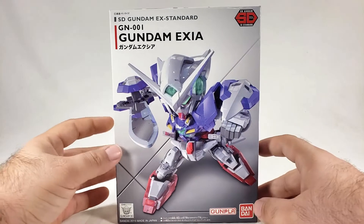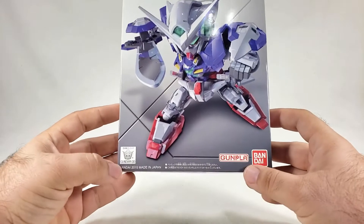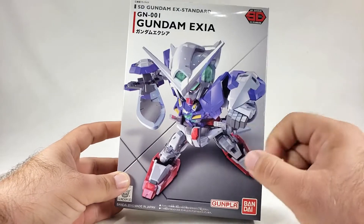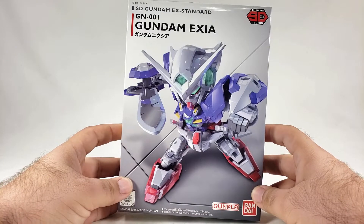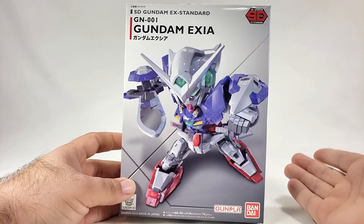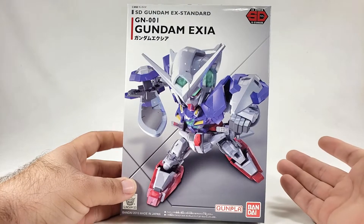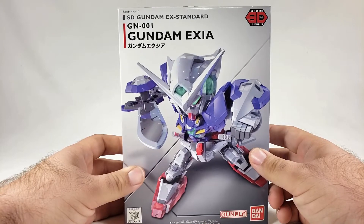The box art has a nice CG-style rendering of the Exia Gundam, labeled SD Gundam EX Standard at the bottom — Bandai 2015. It's actually imitating the HG box art style, with the kit posed in a stabby action stance. I like it when SD stuff does that. The Cross Silhouette SDs do that occasionally, or the BB Senshi — but the EX Standards are just what they are.